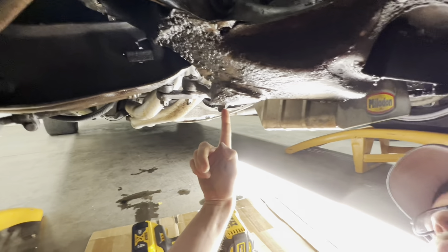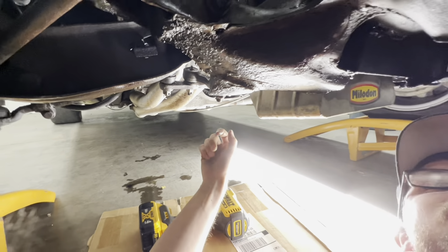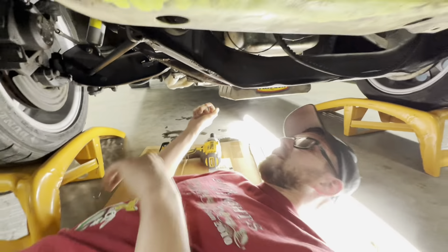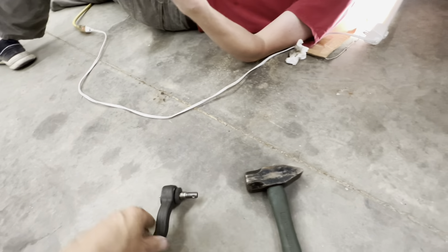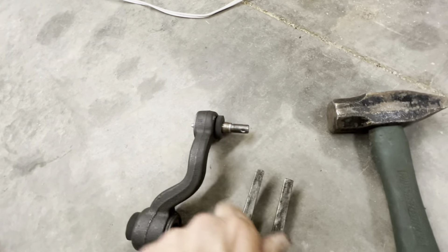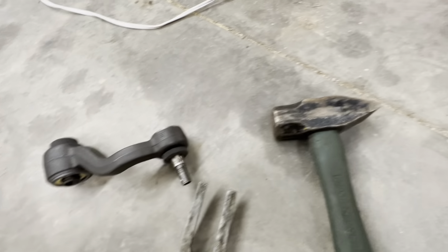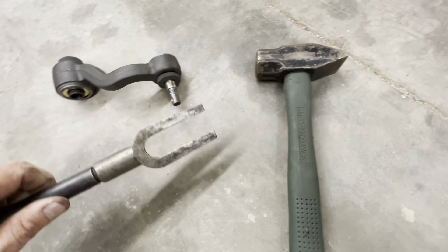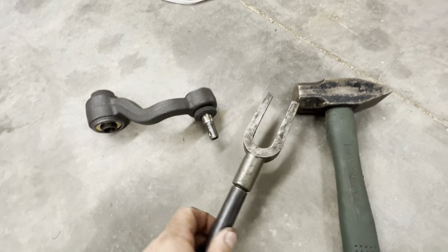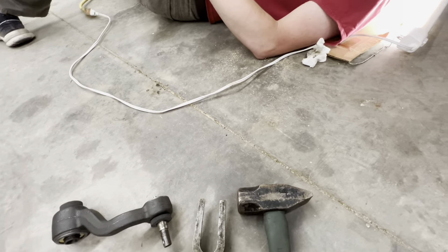We'll get a pickle fork over here so we can bust that loose. Go ahead and pull that nut off, I'll get the pickle fork. This is a taper joint and you use a pickle fork - it's got a taper, that goes over, and you smack it with a hammer or pneumatic tool. We're going to use a hammer in this case and we'll bust it apart after the bolt's off.